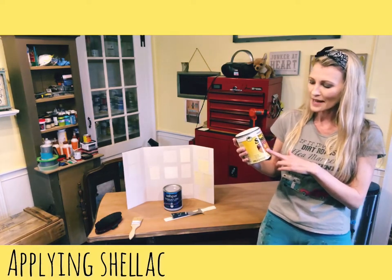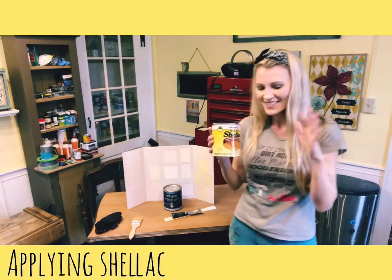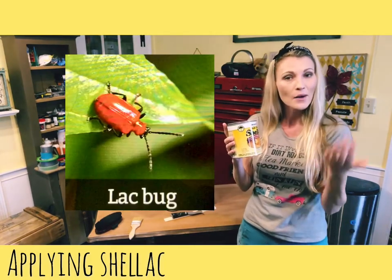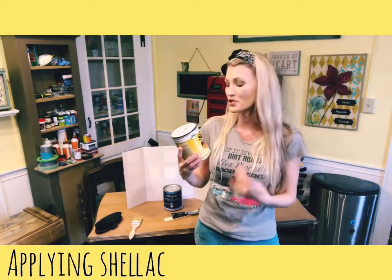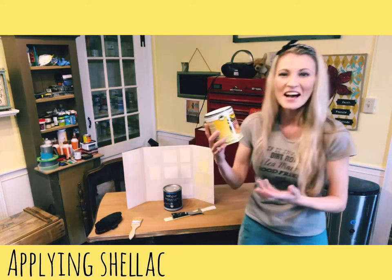When I was researching shellac, I found out it's a natural product. It comes from the natural secretions of a bug called the lac bug, found in the forests of India and Thailand. They use those secretions along with a solvent like alcohol to make shellac. If I were the marketing person for shellac, I'd put a big old bug on the label and call it 'bug juice'!